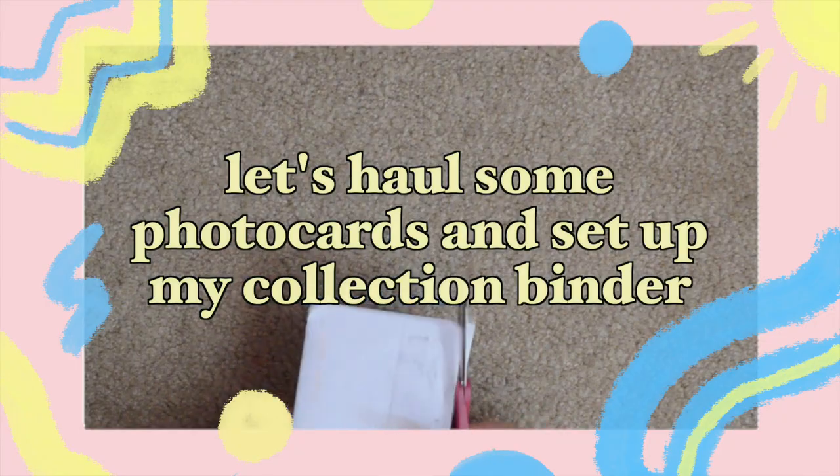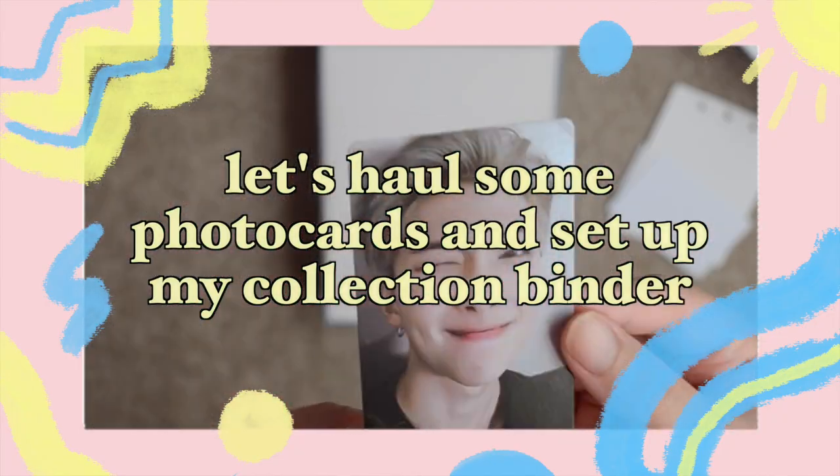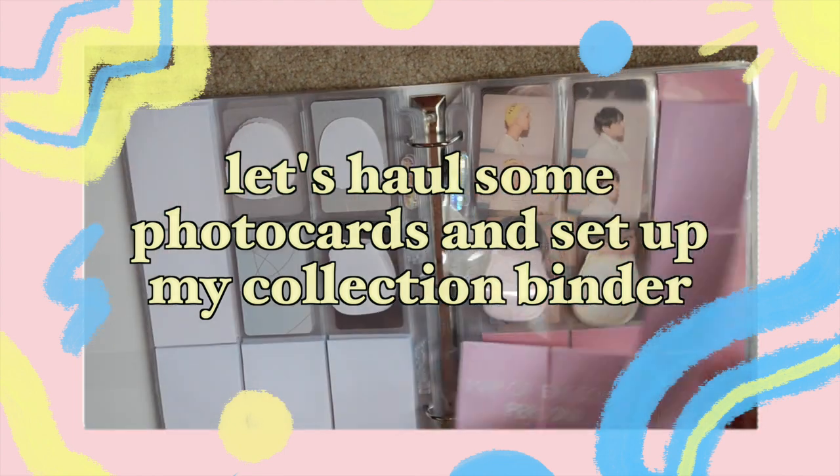Hi friends, it's Gone Films and welcome to my BTS photocard binder setup video. Today I'm finally starting my BTS Namjoon photocard collection.